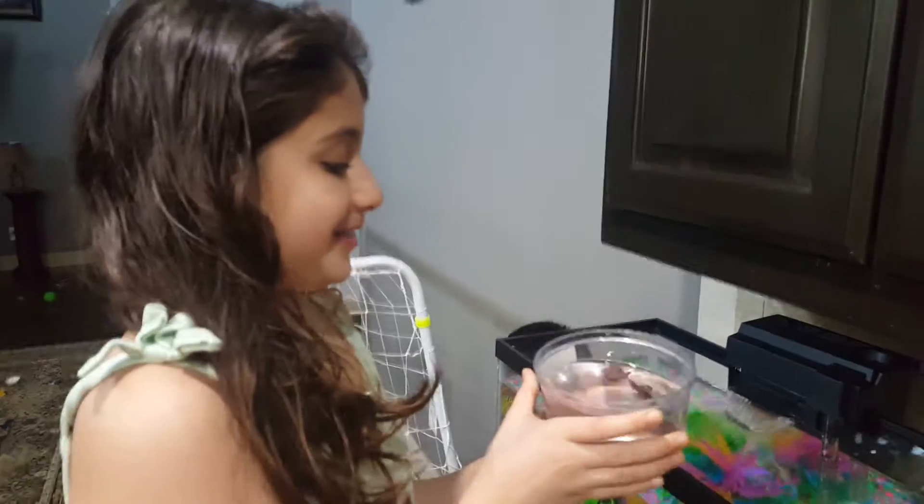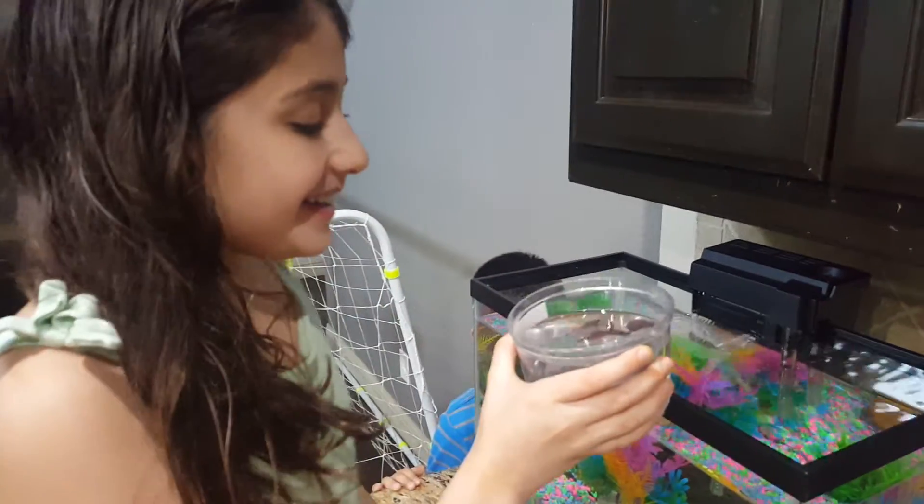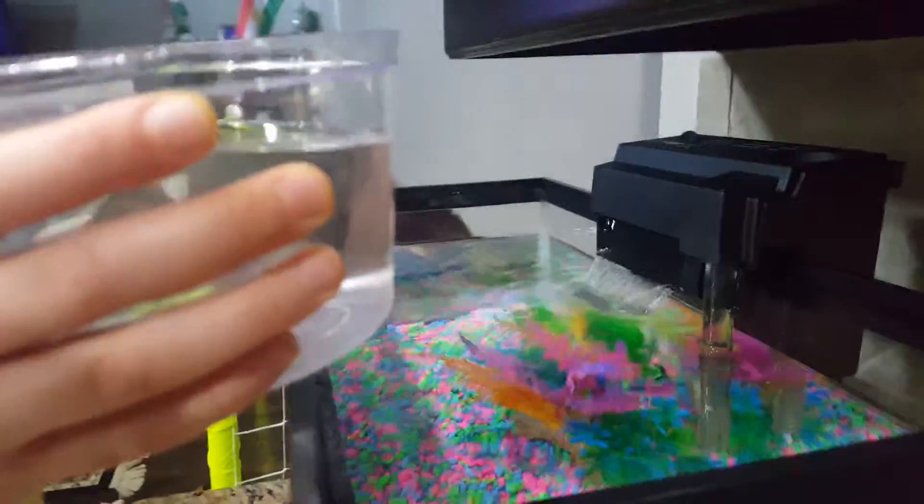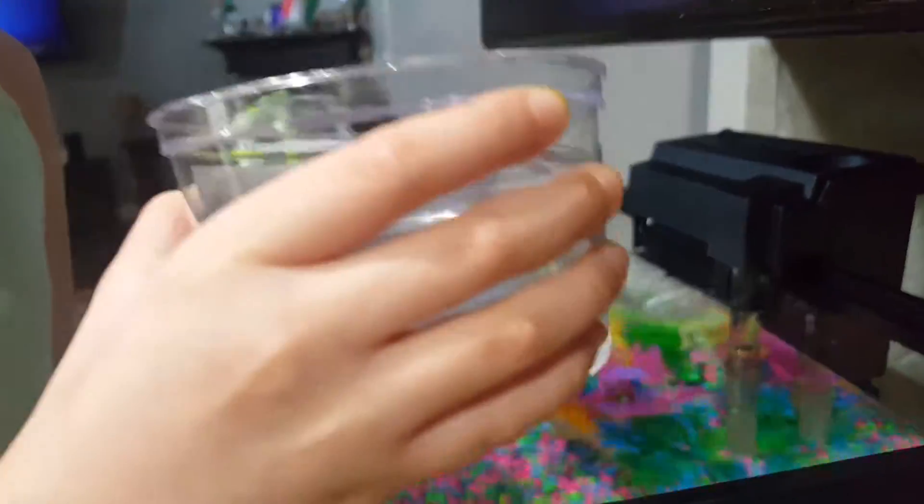Okay, we're going to drop my water, my fish in the water, and my fish in these bubbles, so cut it off. Where's there? Okay, I'll do it this way.